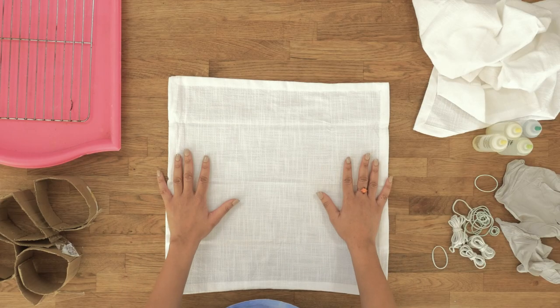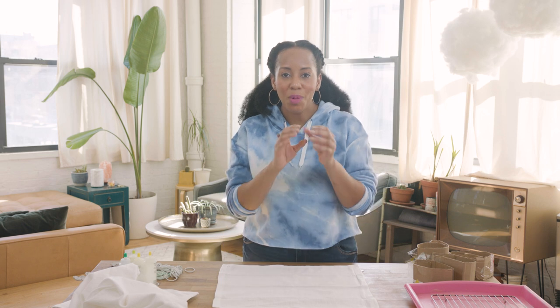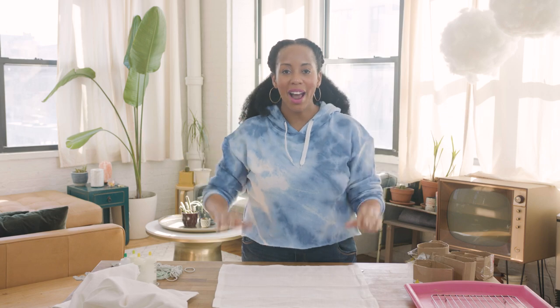You're probably wondering what is ice dyeing? Well, ice dyeing is the technique where you take your material — in this case our napkin — you have it folded, you put ice on it, then you put some powder dye and you let the ice melt. The ice will help create the patterns with the dye, and then you just rinse, wash, and dry.